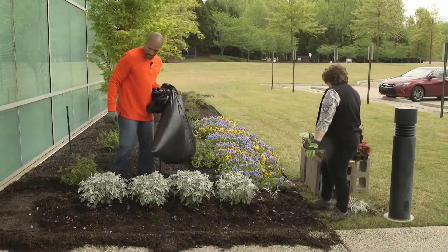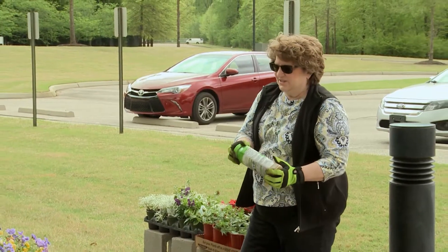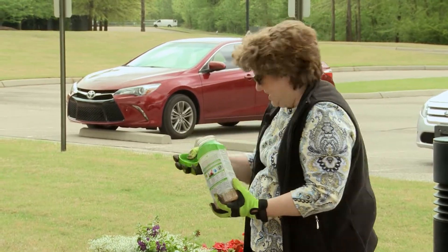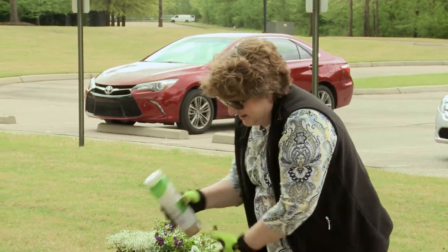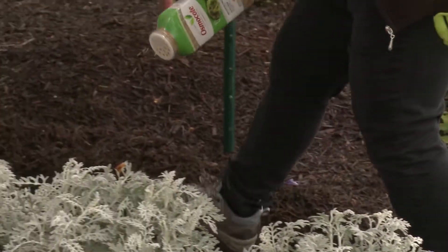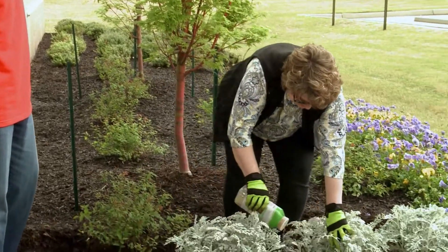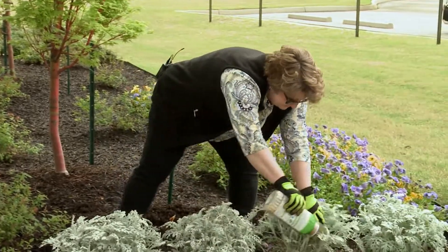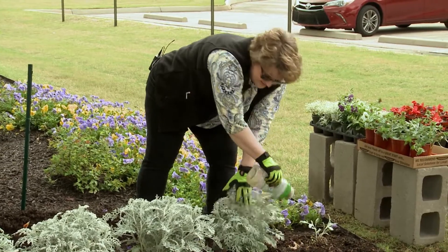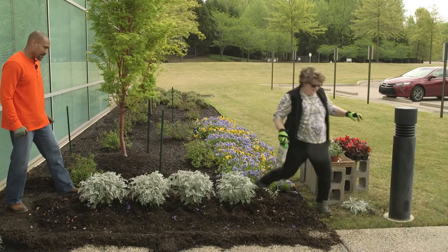All right, Joyce, I think that's it. Now since it's spring and we're going to start with a new planting, we're going to put a little bit of slow-release fertilizer down where we're going to plant. We'll just sprinkle a little around the area we're going to plant — not a whole lot. And the dusty miller will benefit from it too.